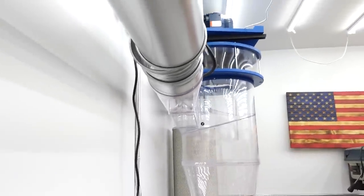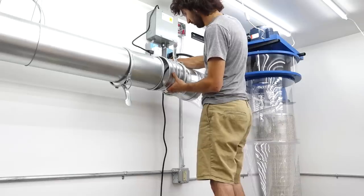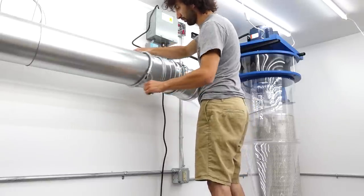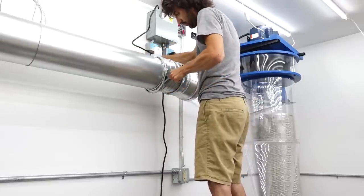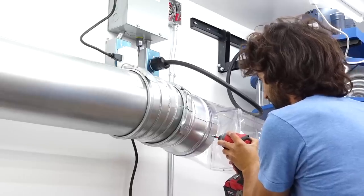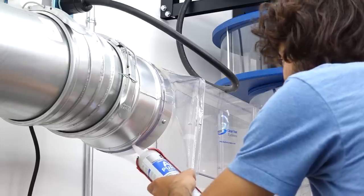Lastly, it's back to the start to make the final adjustments and get the cyclone connected to the ductwork. I just need to make an adjustment to the fittings and then clamp them together. The adapter can then be screwed to the cyclone and sealed with silicone.